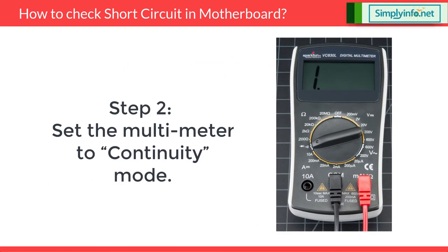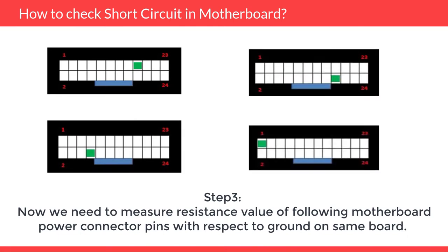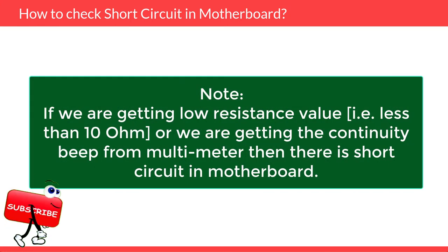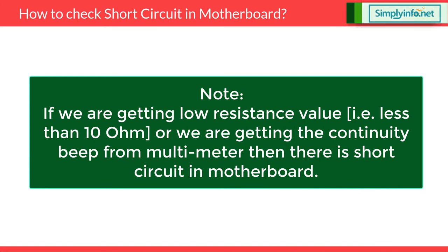Step 2: Set the multimeter to continuity mode. Step 3: Now we need to measure the resistance value of the following motherboard connector pins with respect to ground on the same board. Motherboard power connector pins are 1, 8, 17, and 18. Note: if we are getting a low resistance value — that is less than 10 ohms — or we are getting a continuous beep from the multimeter, then there is a short circuit in the motherboard.